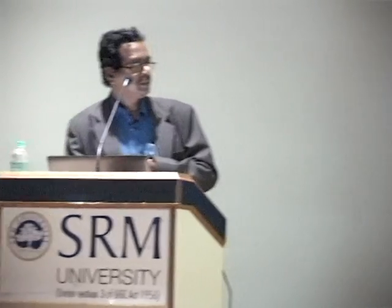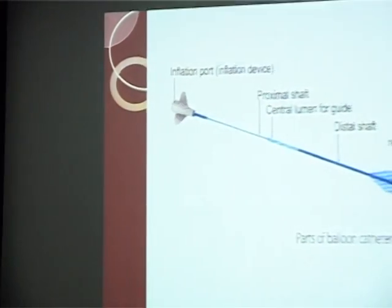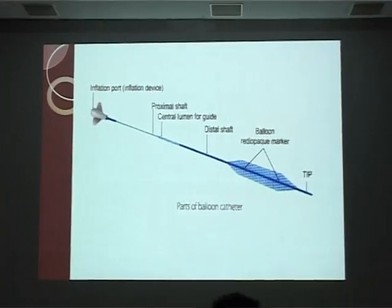There are various types of wire. It depends upon where we work and what we do. This is a balloon — the tip is designed for proper entry. Next is the system. The shaft is for crossing over the lesion and sticking on that lesion.